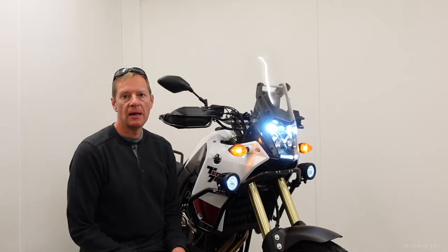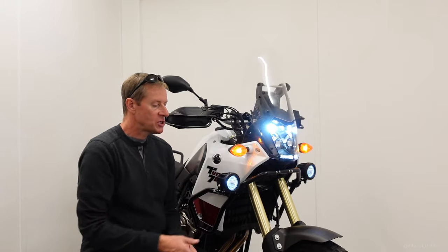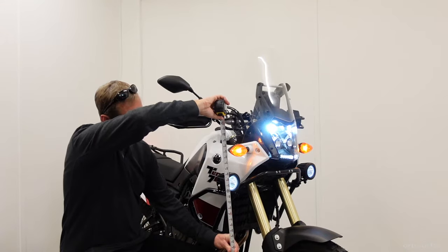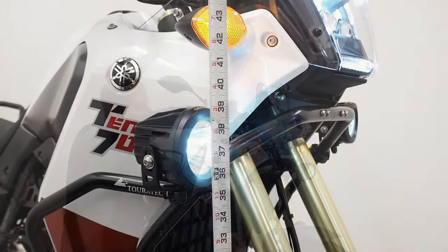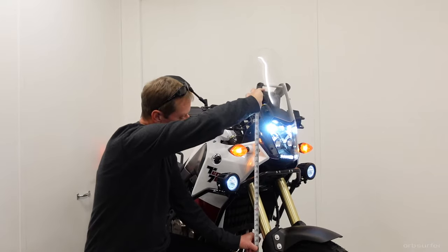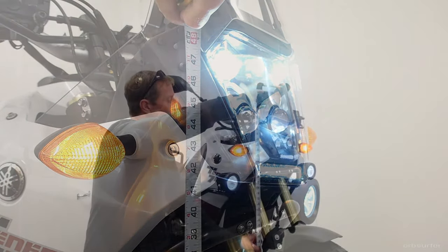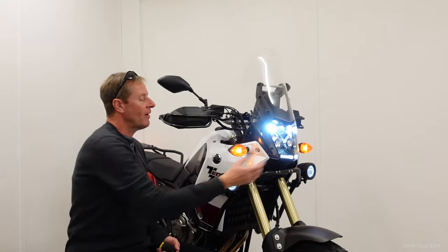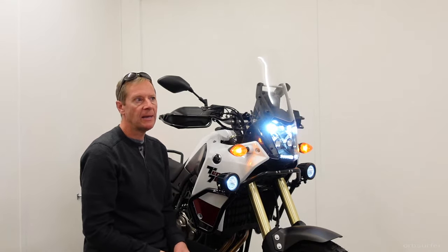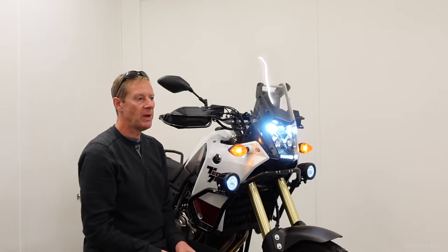The first step in aligning the lights — whether it's the headlight or the auxiliary lights — is to measure the distance from the floor up to the center of the light. In this case it's 37 inches for the auxiliary light and 47 inches to the low beams. When you have a composite headlight where you have both the low and the high beams in the same housing, you always adjust for the low beams, not the high beams.